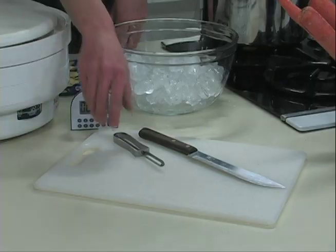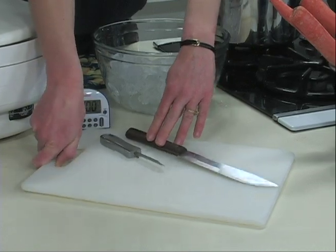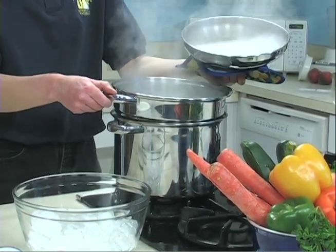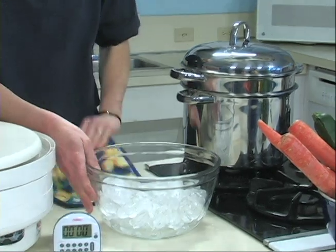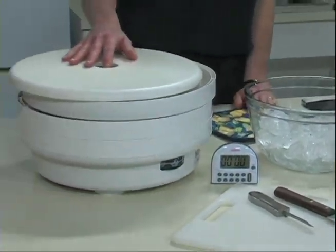Equipment for drying vegetables includes a vegetable peeler, knife and cutting board, large pot with lid and a basket, large bowl for ice water plunge, a timer, electric dehydrator and trays.